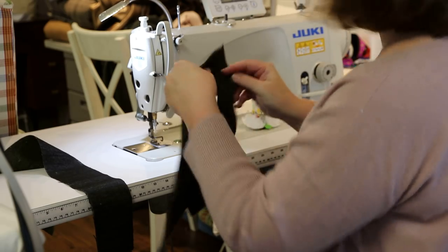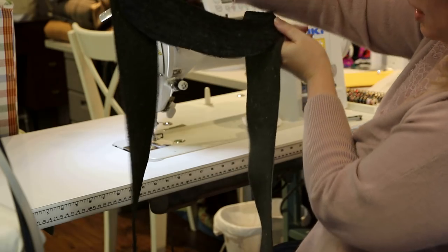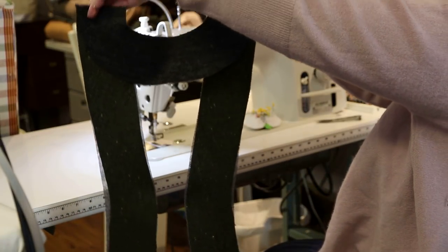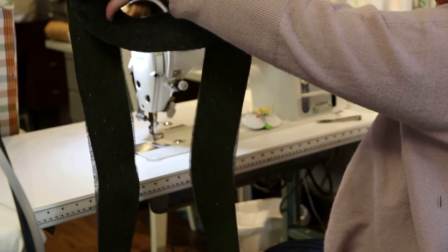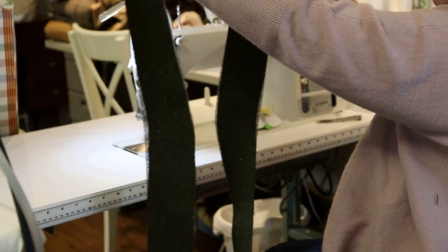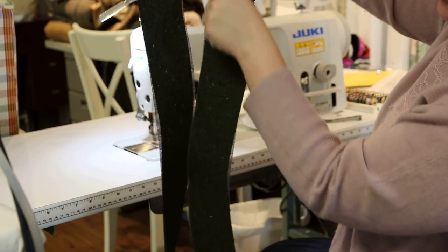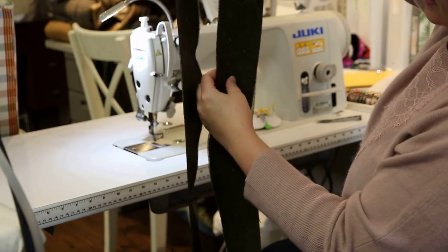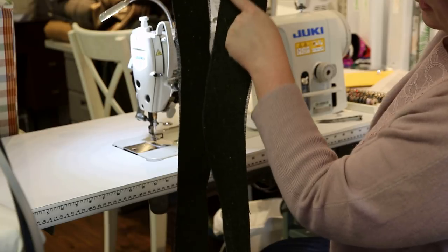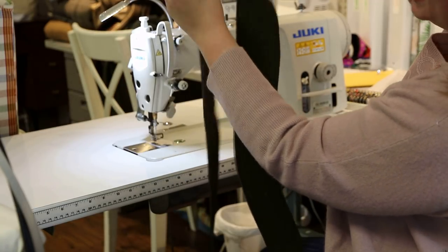I'm sewing these together right sides together. The shorter curve needs to match up with this outside line that curves out — if you follow your notches they should match up correctly. When it opens up, you want the shorter curve to be in line with the inner curve, because this is going to hug your neck and this will be the front part of the jacket. I'm going to sew both pieces together at the shoulder seams and then press open the seam allowances at the shoulder.